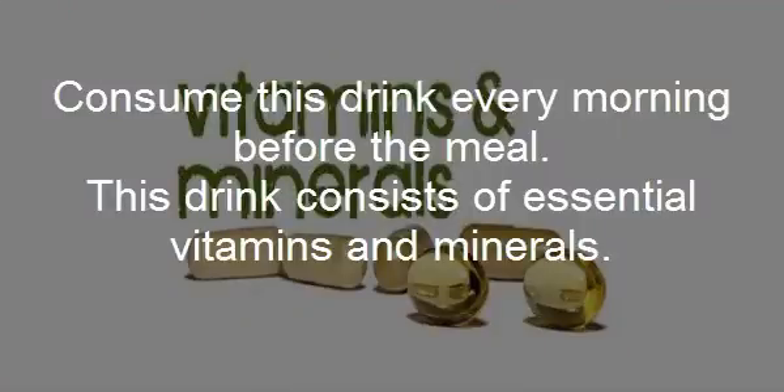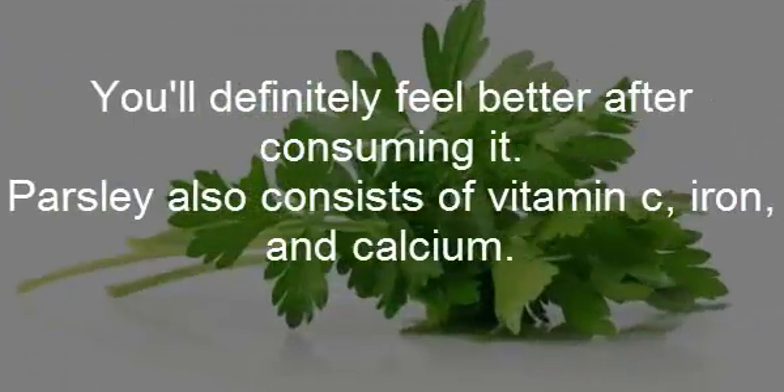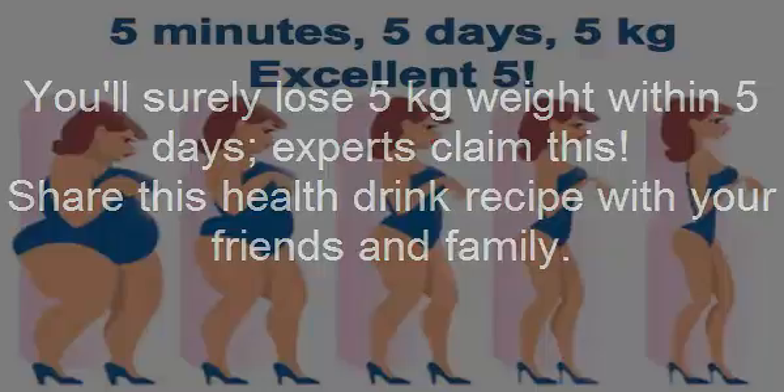This drink consists of essential vitamins and minerals. You'll definitely feel better after consuming it. Parsley also consists of vitamin C, iron, and calcium. You'll surely lose 5 kilograms weight within 5 days. Experts claim this. Share this health drink recipe with your friends and family.